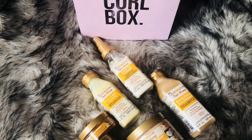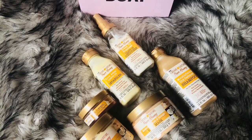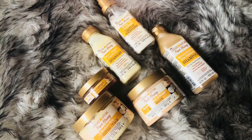Hey loves, welcome back to the channel. Thank you so much for joining me. Today I am gonna show you guys how I take down my Marley twists and then I am going to wash and condition my hair with the products from the July Curlbox — the Pure Honey line by Cream of Nature. I'm so excited to share this with you because I've been wanting to try this line for a while, so let's jump right in.